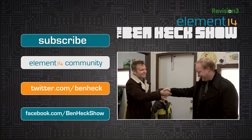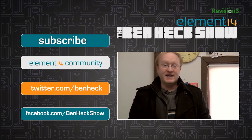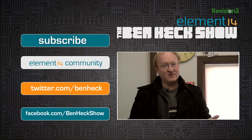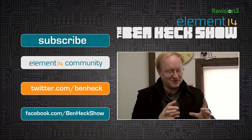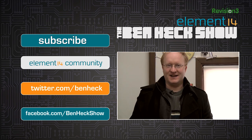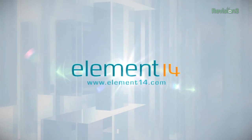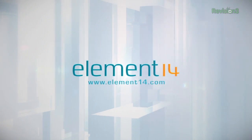Thanks for stopping by — that's all the time we have for today. In our next episode, I'm going to be playing the part of one of Santa's elves and building a really cool toy for the holiday season — basically a little robotic tank. The Ben Hex Show is brought to you by Element 14, the electronic design community and online store built for engineers and hobbyists alike. Join now and browse the store at element14.com.